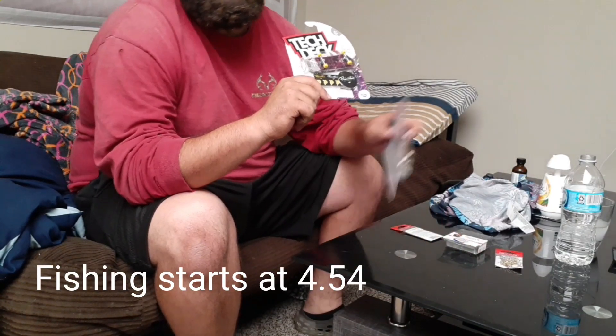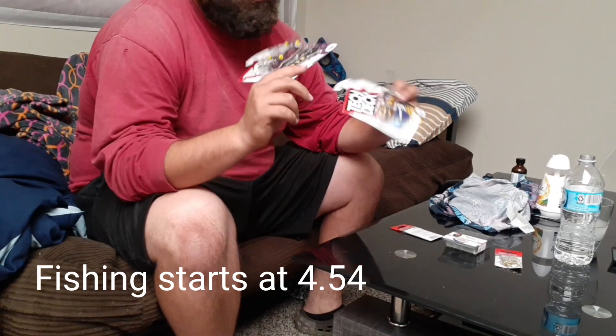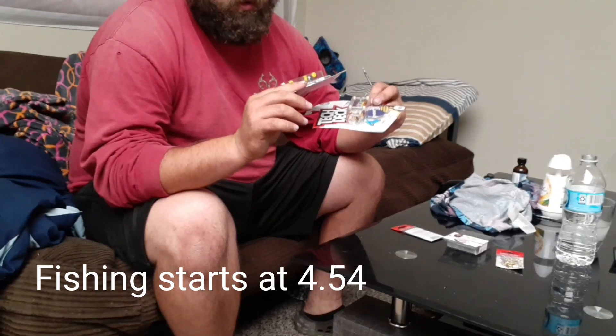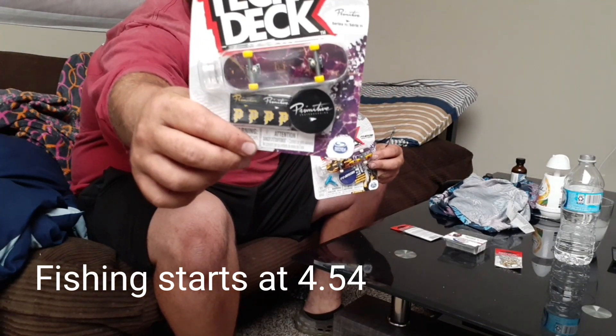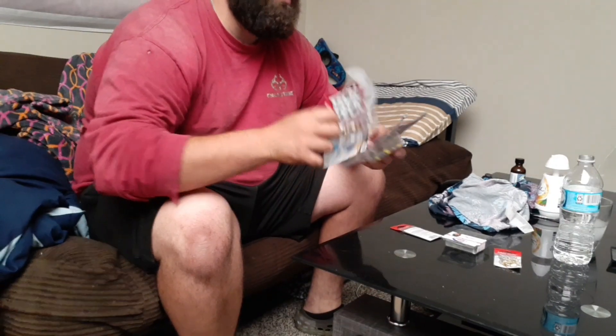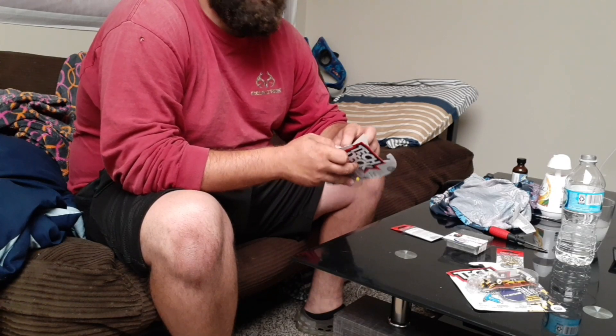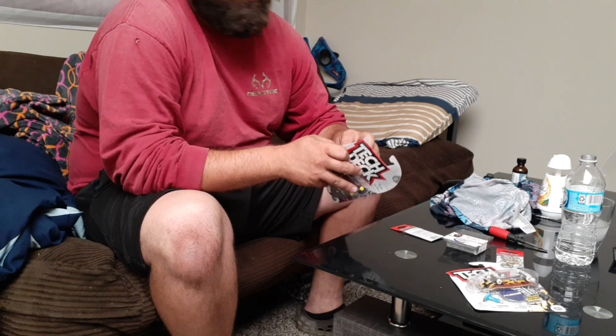Today we're gonna be making lures out of tech decks. I got the coolest looking ones I could find — these were in the fishing aisle at Walmart. Yes, I shop at Walmart for fishing lures.